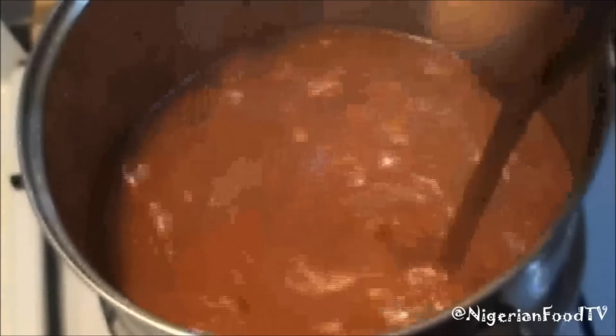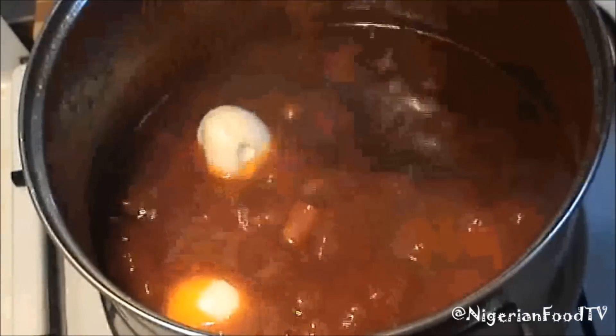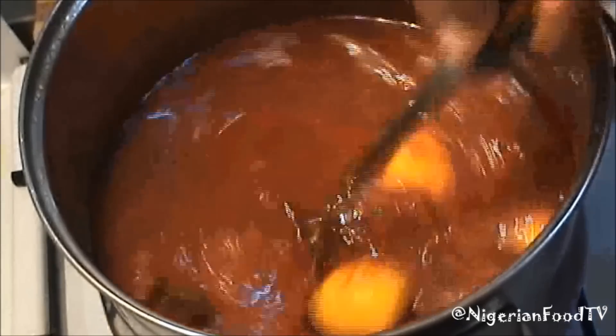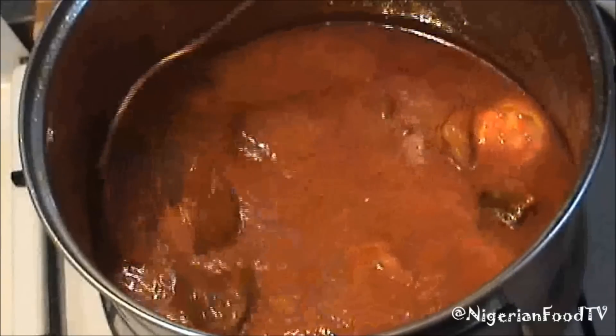Stir thoroughly and then add the hot boiled eggs. The boiled eggs are optional if you don't like eggs. It's ready and can be eaten with boiled rice, Obeata Dindin, or any other food that you want to add it with.